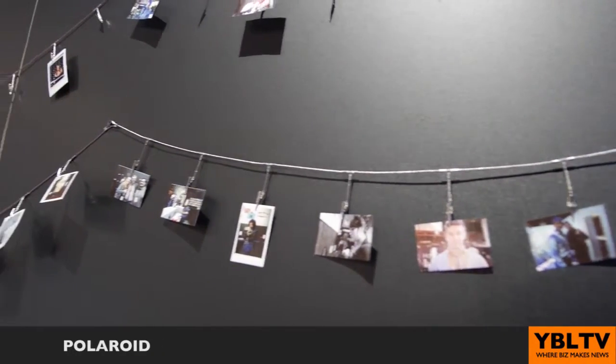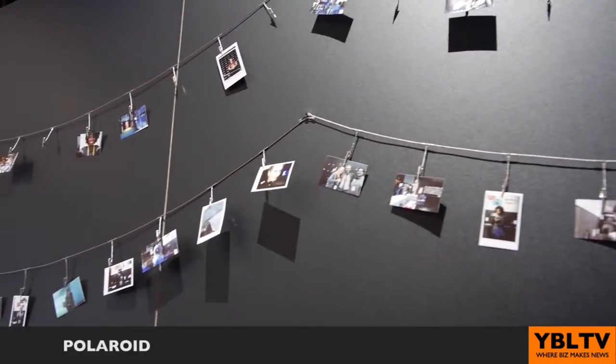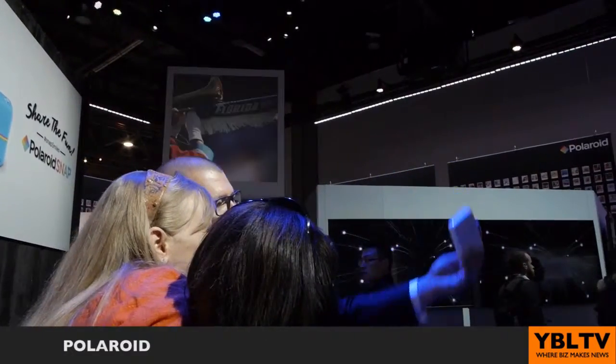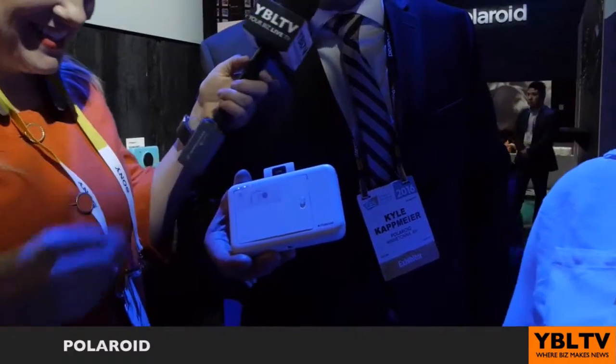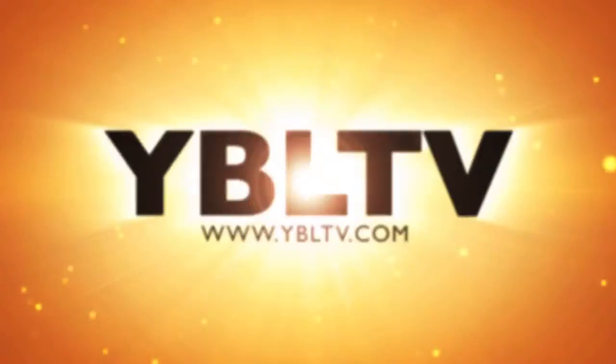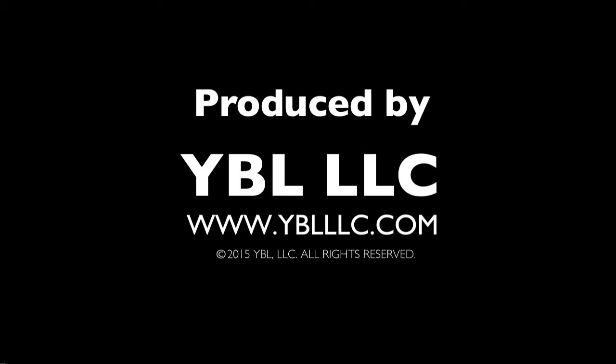You can whip this out at a party, at a wedding, and really get people capturing some memories. All you're going to do is look through the viewfinder, take a picture, and it's going to take 45 seconds to print out. The Generation Y kids are taking a picture and then taking a picture with their smartphone to put it back on Instagram — that shows how magical it is for them. It's an analog experience for the digital world.